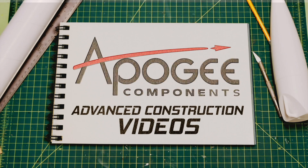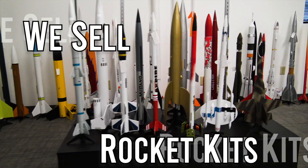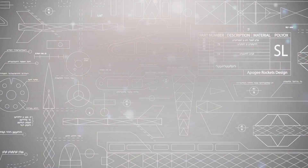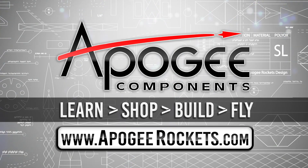Welcome to Advanced Construction Videos where we show you how to tackle rocketry, building techniques, and more. On our website we sell kits, motors, building supplies, and electronics. So come and learn, shop, build, and fly when you visit us at apogeyrockets.com.